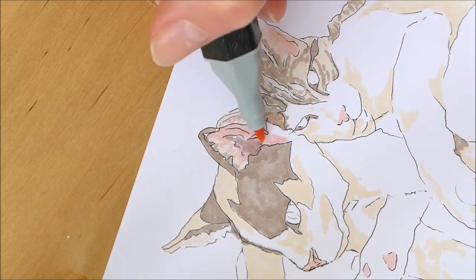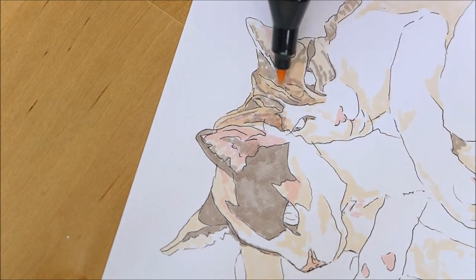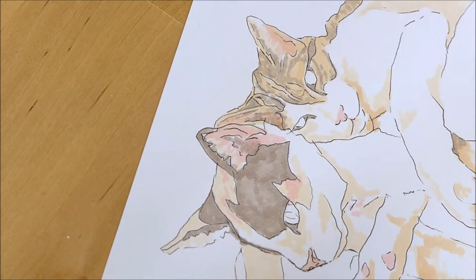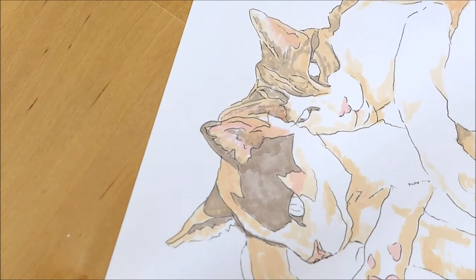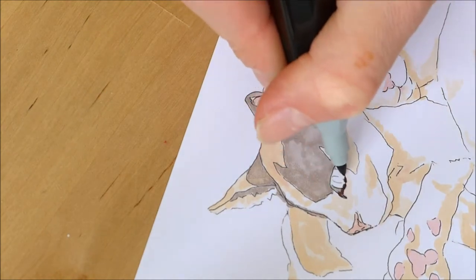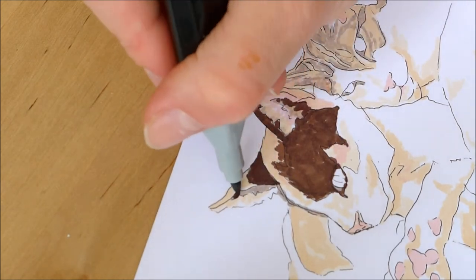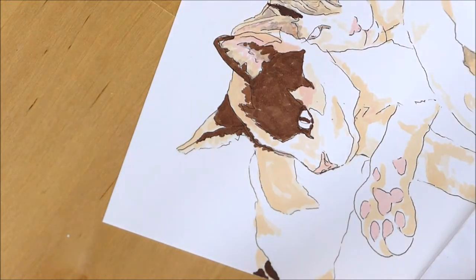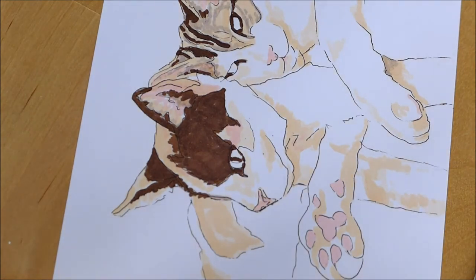My method for the alcohol markers is to gradually build up the layers. I usually start with the lightest colors — that might be a really pale yellow as in this example, or it might be greys or even browns. It really depends on the pets and their fur colors. And gradually I build up to the darker layers. It might not look good whilst you're in the process of doing it, but it should all come together in the end — that's kind of the motto I go by when I'm doing my art.